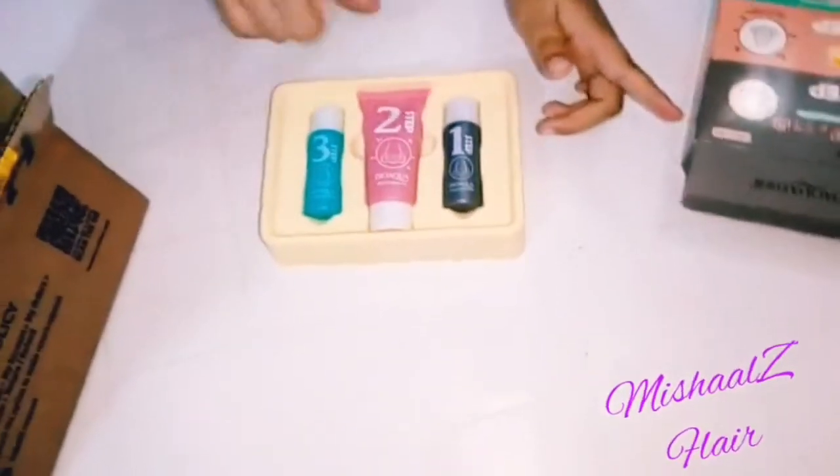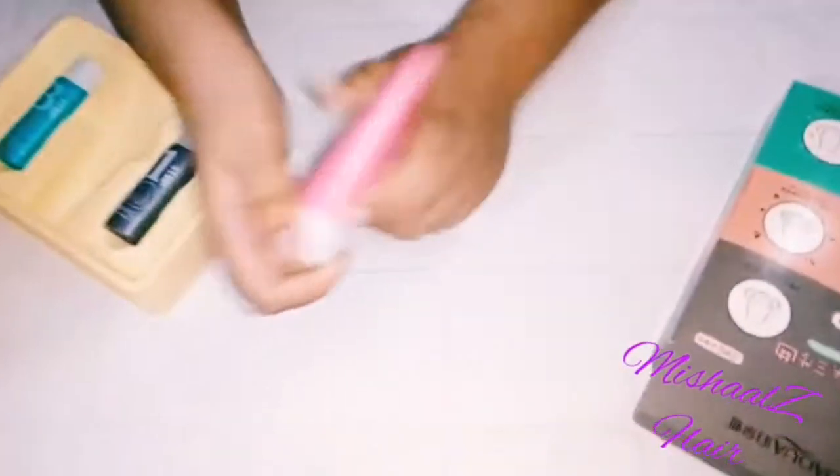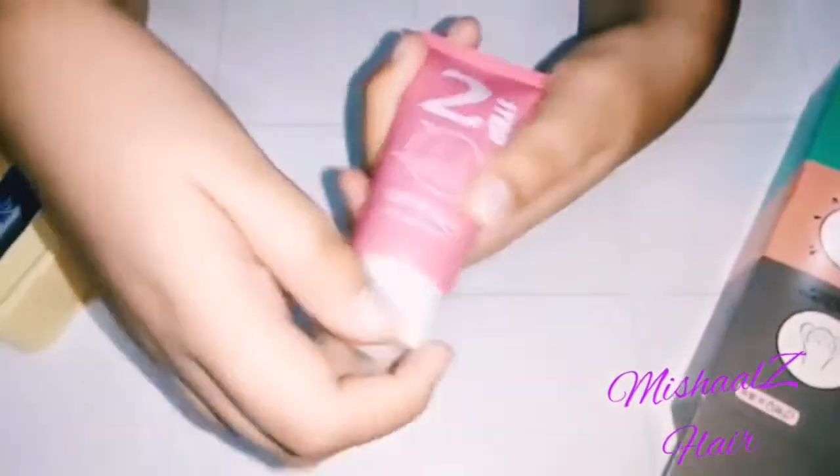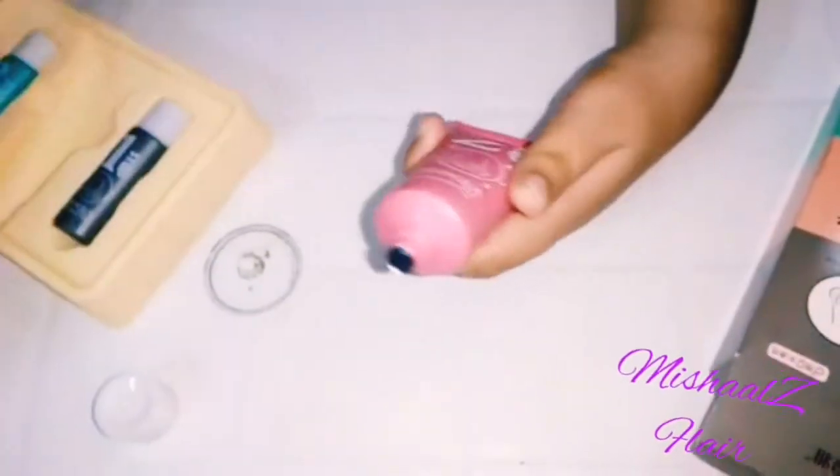Now step two — it is a tube. Let's open it. This is charcoal, black in color.